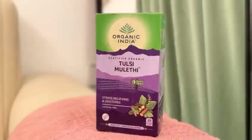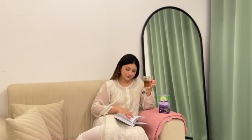Mullethi, known for soothing sore throats, peppermint for its refreshing taste, and tulsi for boosting immunity, come together to create a powerful shield against colds and flu. With changing seasons, Organic India's Tulsi Mullethi has become my shield of nature's power to heal.